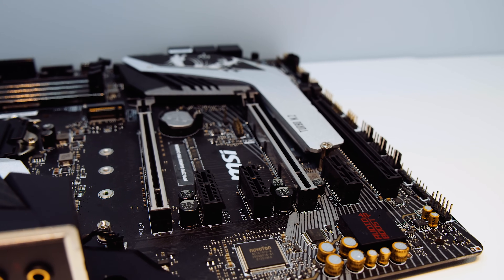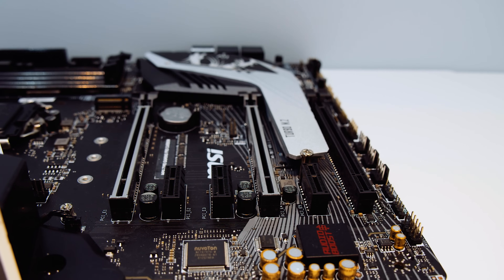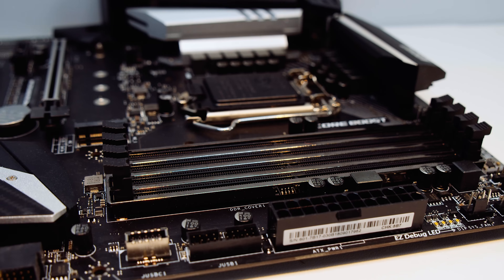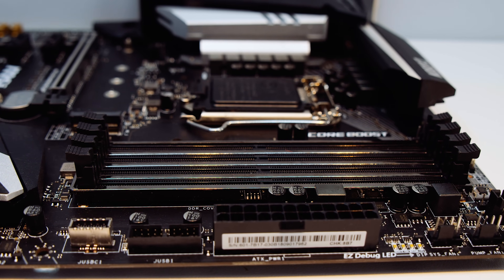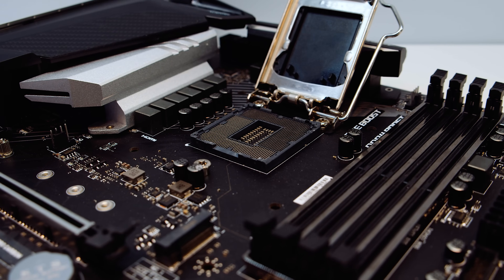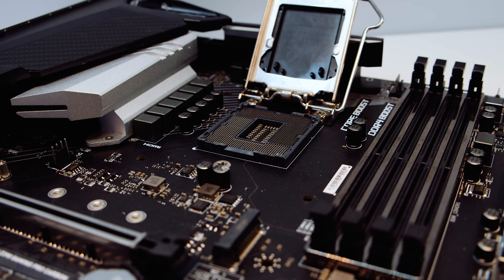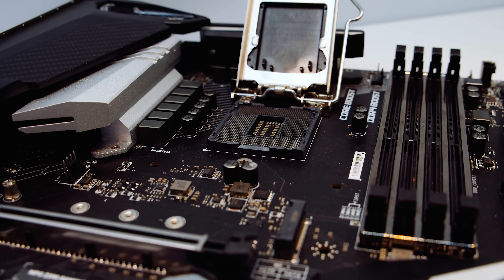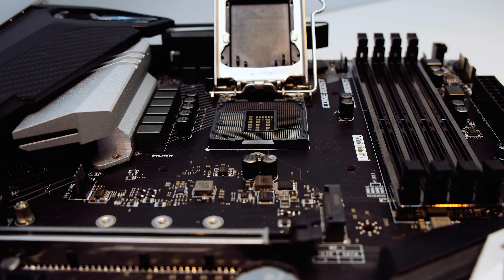There are three x16-size PCIe slots: the top one is 16x, the middle one is 8x, and the bottom one is 4x, plus three more 1x PCIe slots. There are four DDR4 RAM slots running in dual channel that can take memory up to 4400MHz — yes, 4400MHz, which is crazy. There's an LGA 1151 Gen 2 socket that supports 8th and 9th generation Intel CPUs. Although it's electrically identical to 6th and 7th generation, it is not compatible with those chips.